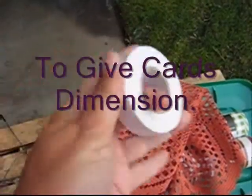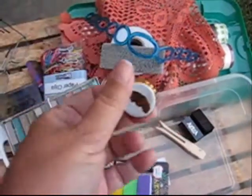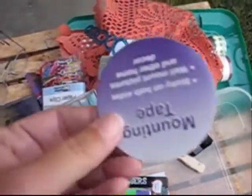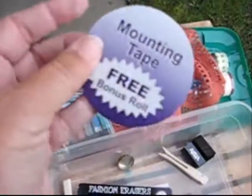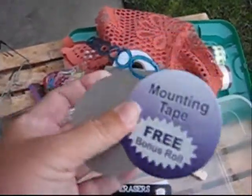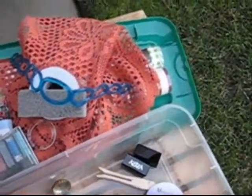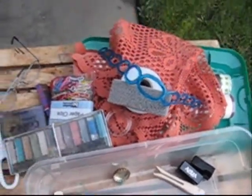Double stick foam tape — giving your card some dimension. If I can get that straightened out, I can print with that. This was trash but it's a good circle template, and there were two of them with the mounting tape, so save those for templates. Also, keys — I can glue those onto a wooden block and use those for printing.